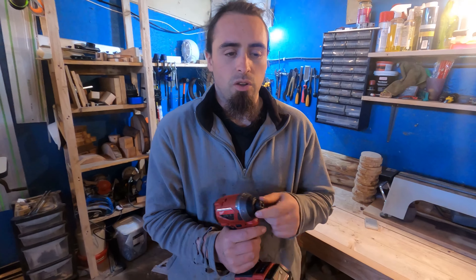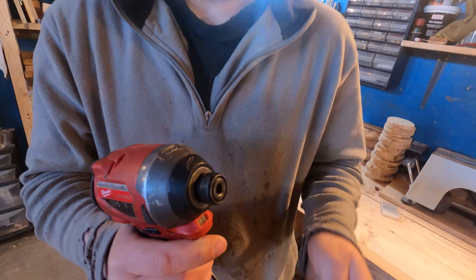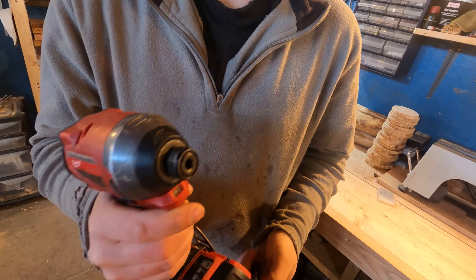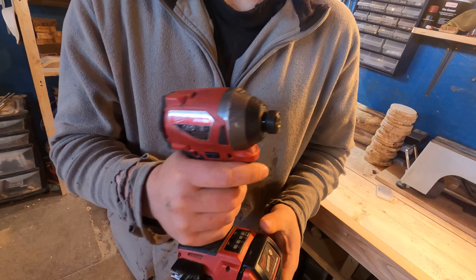So let's go over the features of this wonderful thing then. Obviously you've got the quick release bit here — pop it in, it's locked, and you can take it out. So if you need to swap through the bits really quick, nice and handy.